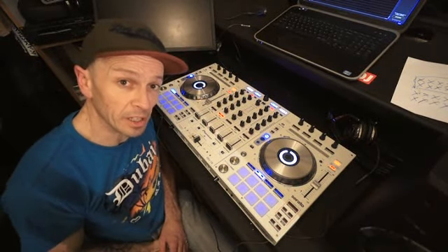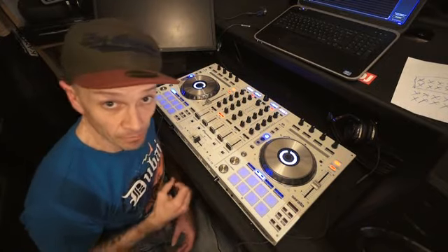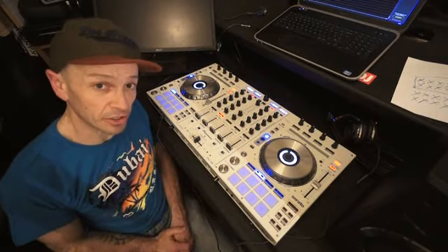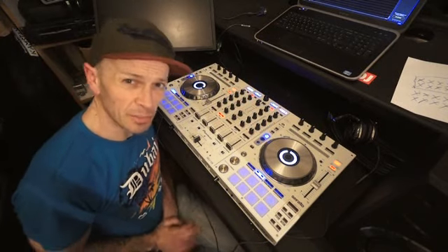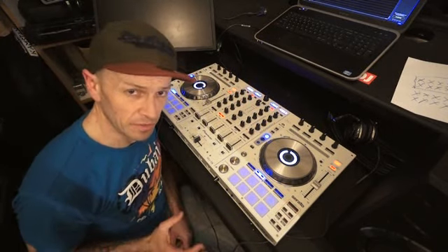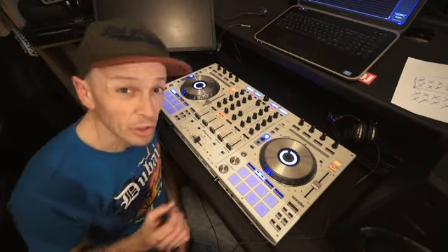This video is all about forming a loop in the mix to enable you to mix another track in. There are many ways of doing this, and I've done thousands of videos — to be quite honest I've only scratched the surface on the amount of tutorials you could do.